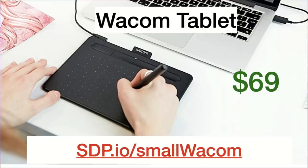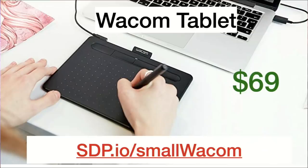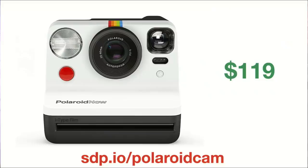The Wacom tablet I use is this tiny little travel one. I bring it when I travel — I put it in my camera bag. It makes it easier to edit. It's $70. It's also cool for someone that likes to draw. I highly recommend it.